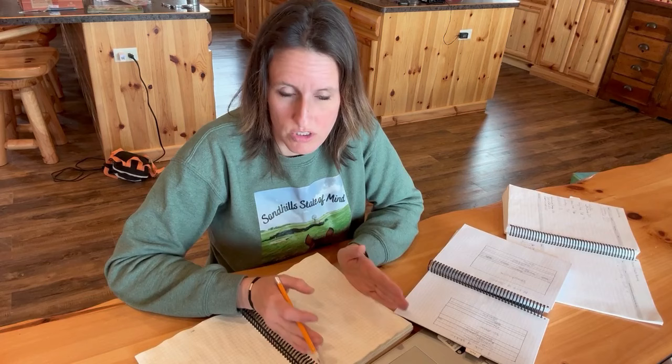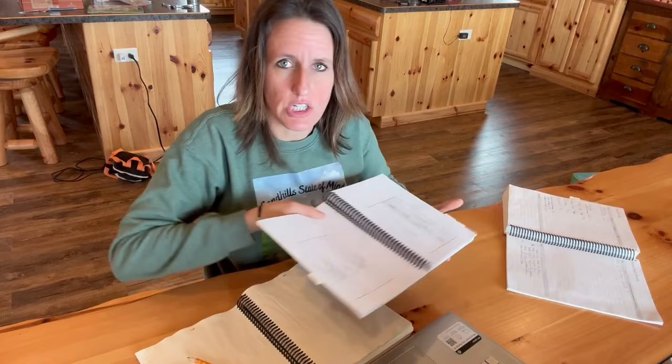I can grow 16 beds wide in my garden, so I block off 16 spots on a little grid — 16 wide, and each row represents one bed. I don't make it as long as it actually is because it doesn't really matter; I just make sure I have the width correct. My garden is 100 feet long, but we actually grow in about 70 by 80 feet.